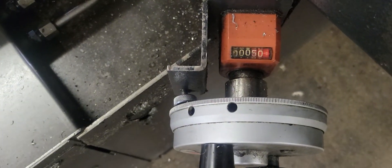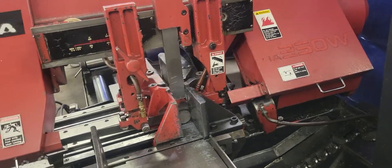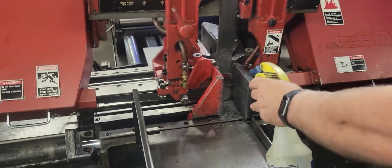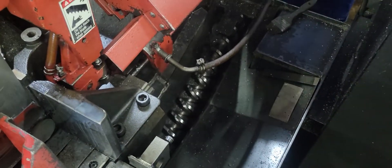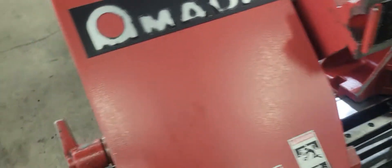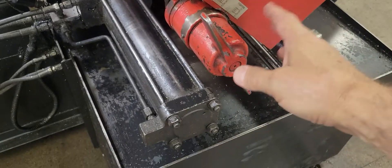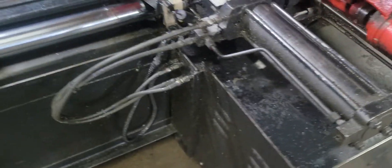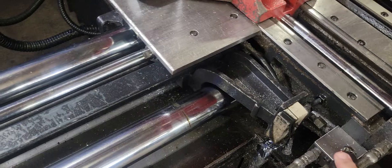Easy adjustment of the length — we're set up to cut it off at a half inch right now — and a semi-dry blade. It has a screw-type chip conveyor. Easy adjustment for your blade tension; you just turn that until it stops. Already plumbed for hydraulic overhead cutting.